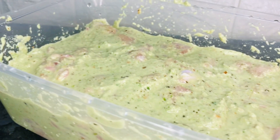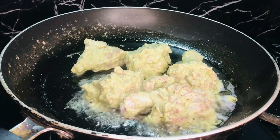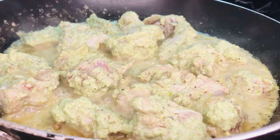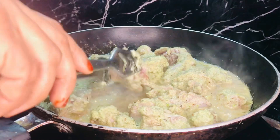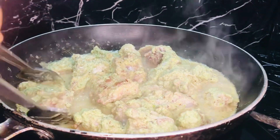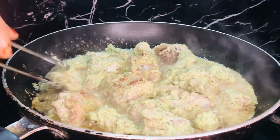So now we are going to fry the meat here in the same way. Now, let's fry it in the same way. So we will fry it in the same way.